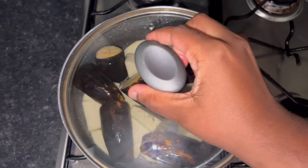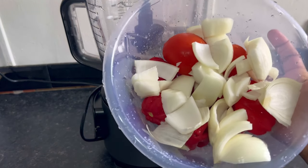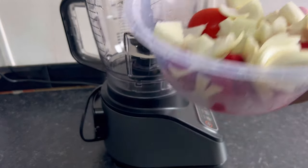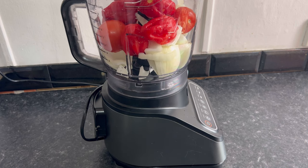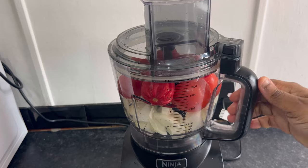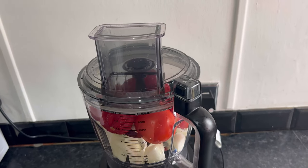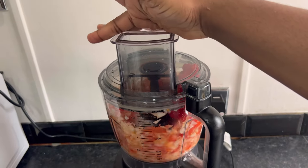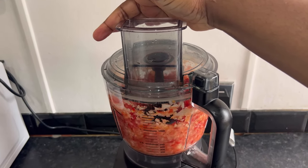Onunu goes alongside palm oil stew or pepper soup. In the comment section below, guys, please tell me which you prefer — palm oil stew or pepper soup. For the stew I'm going to be using fresh tomatoes, scotch bonnet pepper, onions, and tatashi. I'm also going to be using a food processor to blend this together because I want a rough consistency for this stew.